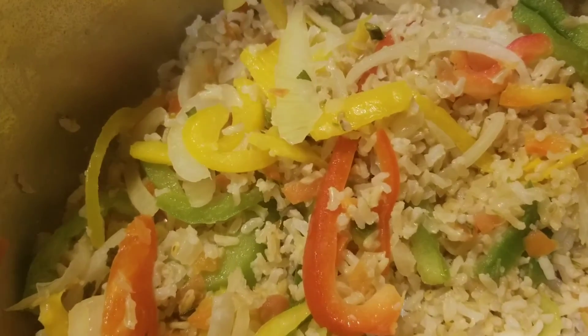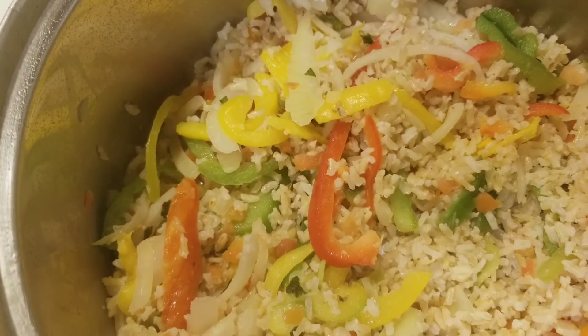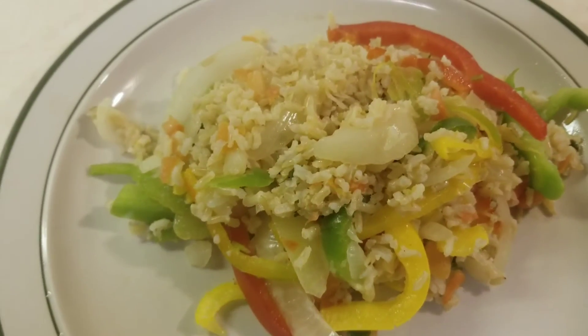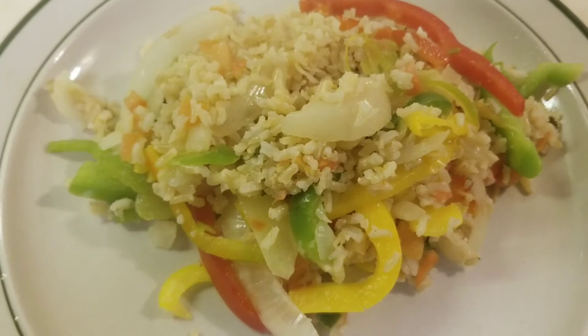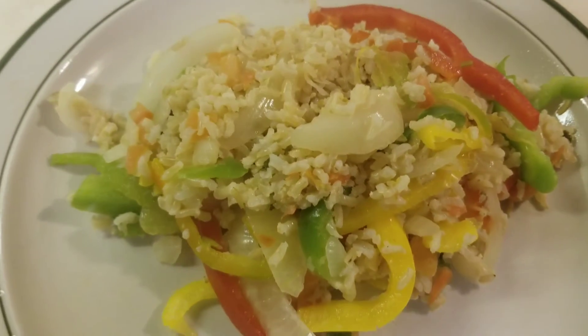Okay, it's done so let's plate it, let's eat. Here it is folks — veggie stir-fried brown rice.